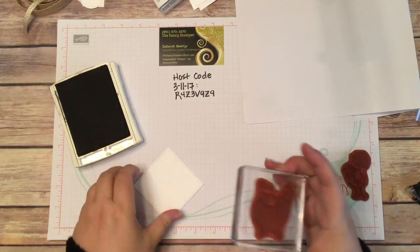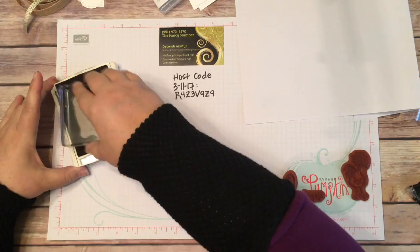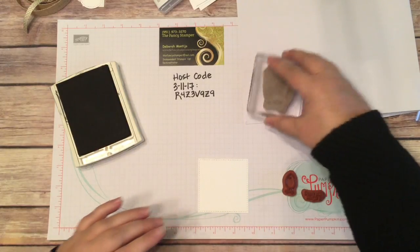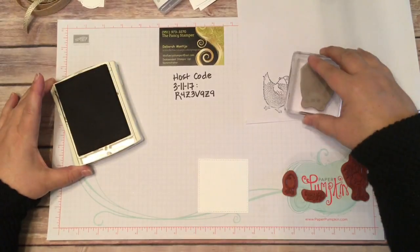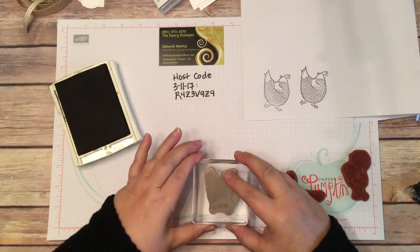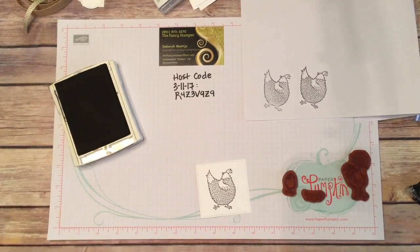You saw how easy that was to put on — I just put it on and you can see through it, which is really nice. I'm going to go ahead and ink this up. I tap it and then I twist it — tap, tap, twist. That's how I do it. Then I always do a sample stamp. I can see I need a little more ink down at the bottom. One more sample stamp — okay, that looks really good. I'll re-ink it and put it right in the middle. It looks really nice.